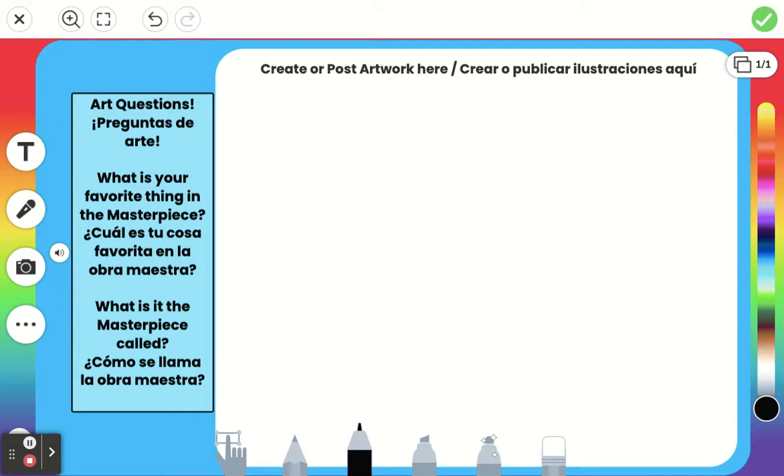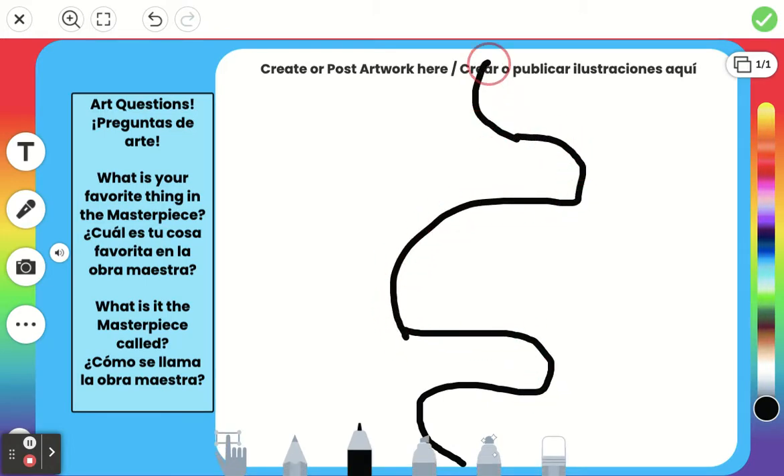First, we need to add in some lines. For this, we're only going to use one line. I'm going to go to my marker, get it a pretty good size, and go all the way down to black so we can have some special colors toward the end. From the top to the bottom, I'm going to add one line that's zig-zaggy, or swirly, or wavy, or however I'd like. I did kind of a wavy line, and it had a little bit of a mistake, but that's okay. Now that's just one.